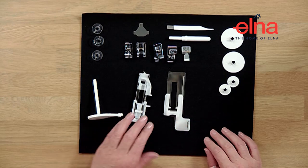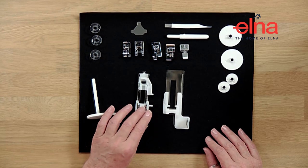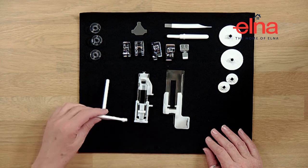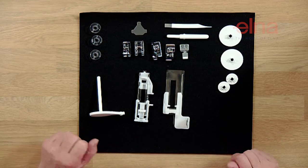One thing I will say is that quite often when you get your sewing machine the buttonhole foot will be in the little spares compartment at the front - so we haven't forgotten to put it in, it is there, it's just not where you'd think it's going to be.